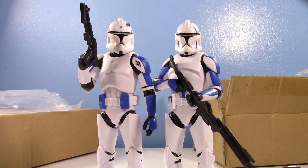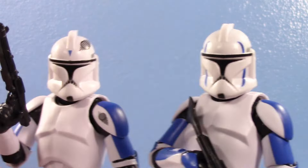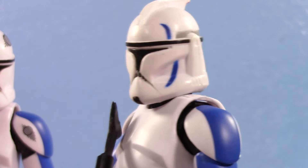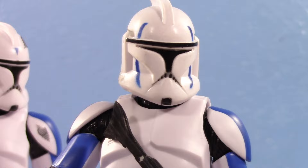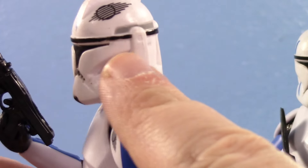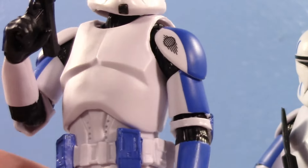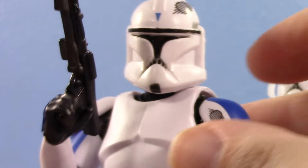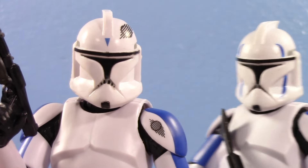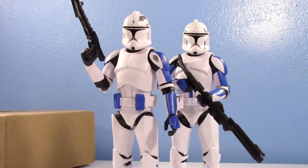Mixer and Red Eye are looking pretty superb on the 3.0 body. I'm a little iffy on the paint — getting in closer you can kind of see what I mean. I feel like Mixer got a little better; Red Eye has a sloppy black line at one spot. But overall it's not too bad — it's nothing worse than what official Hasbro would do.